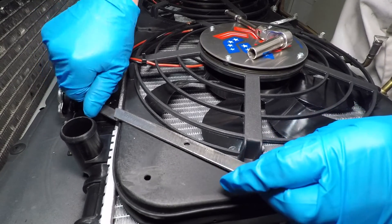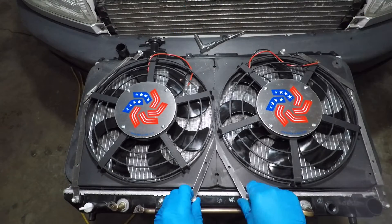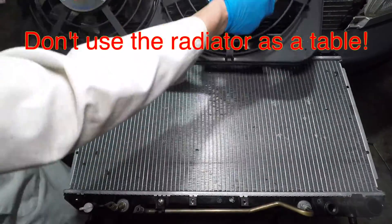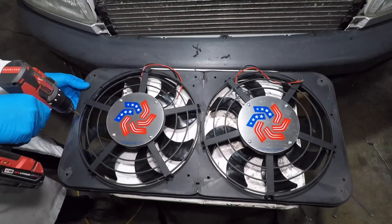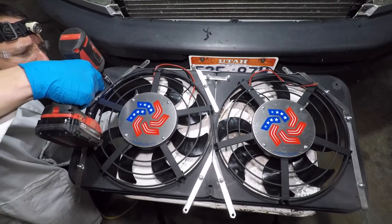I bolted the bracket pieces onto the radiator and used the drill to mark the plastic fan shroud. I'm not drilling through the fan shroud while it's on top of the radiator — I've done enough damage already using it as a table. With the brackets off and the radiator out of the way, I can drill through the fan shroud. I'm using quarter inch by 20 bolts with nylon locking nuts to attach the brackets to the plastic.